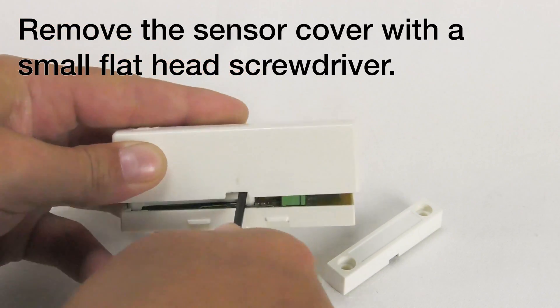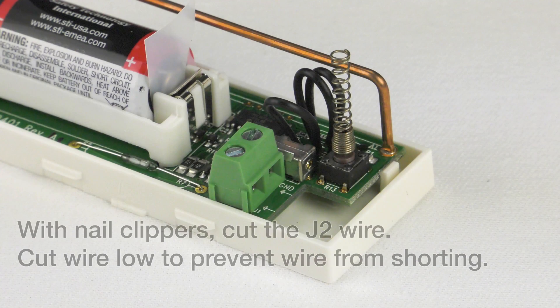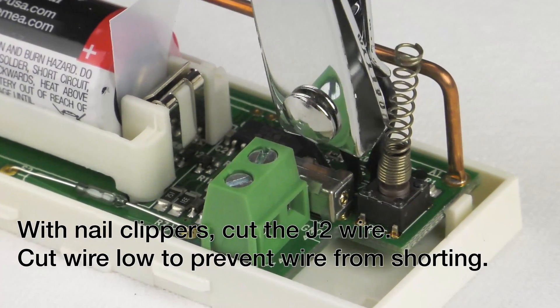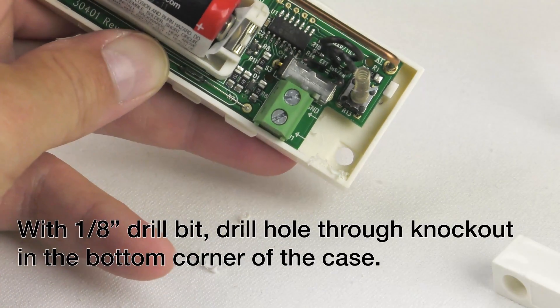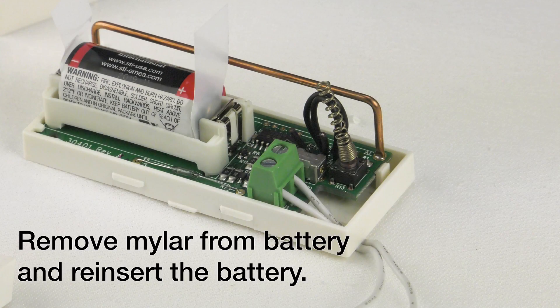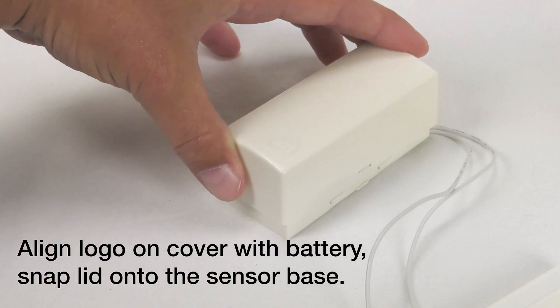Remove the sensor cover with a small flathead screwdriver. With nail clippers, cut the J2 wire. Cut wires low to prevent wires from shorting. With a 1/8-inch drill bit, drill a hole through the knockout in the bottom corner of the case. Thread wires through the knockout. Screw wires into the external connection block. Remove mylar from battery and reinsert the battery. Align logo on cover with the battery and snap lid onto the sensor base.